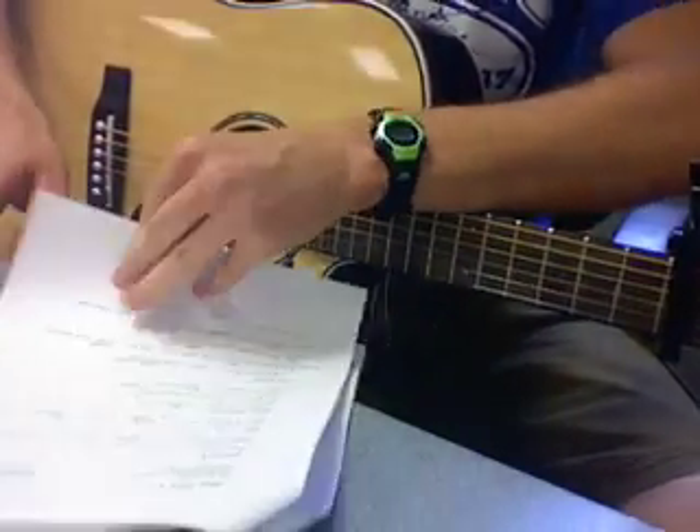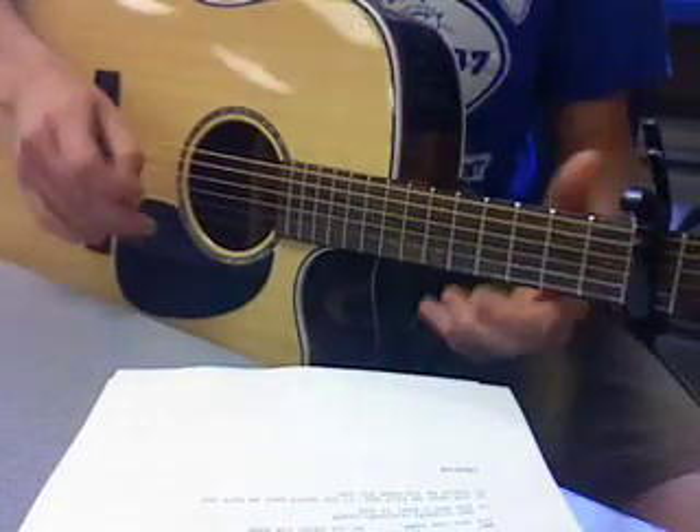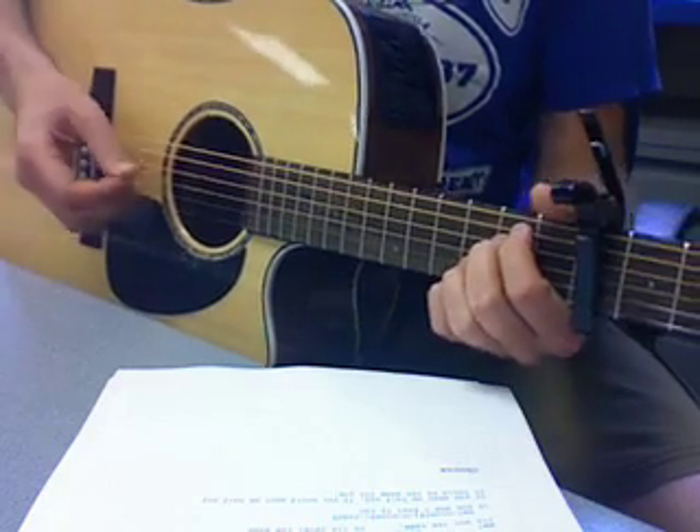That's the verse, the pre-chorus, and the chorus. And the bridge is kind of fun — it's got the little strum, strum, strum part. So here's what the bridge sounds like.